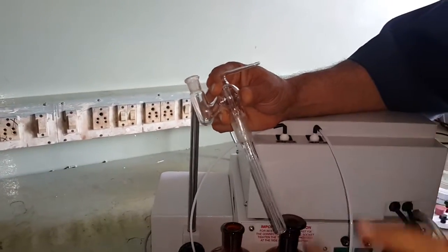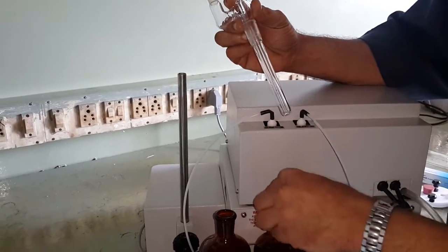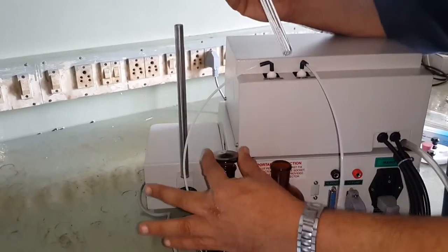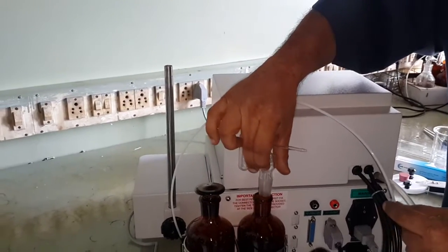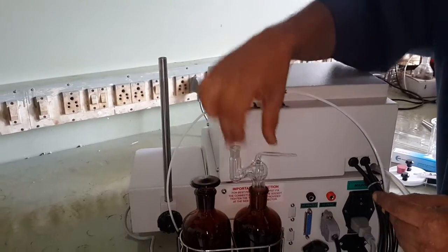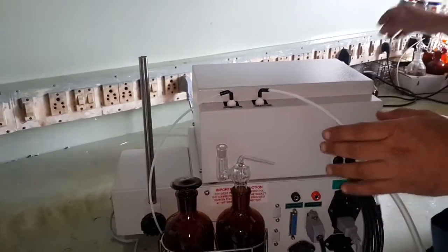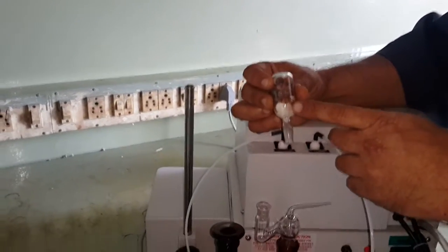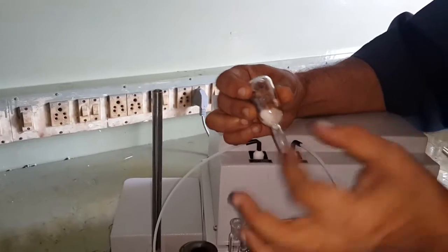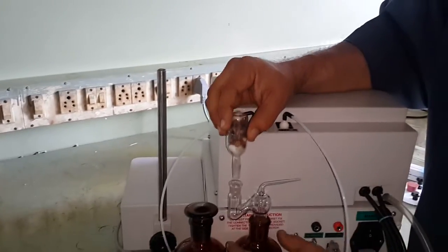We have supplied this adapter, which is made to suck the reagent from the bottle. This is the stopper which you place on the bottle containing methanol, and I will connect this adapter on the bottle filled with reagent. This small bulb is known as a silica gel bulb — put some cotton at the bottom, then some silica gel, then cotton again, and place it here.